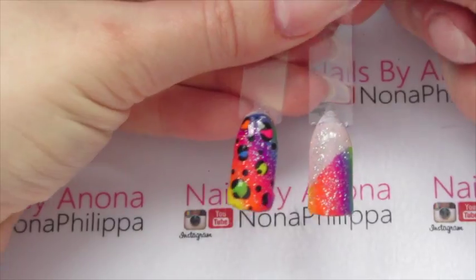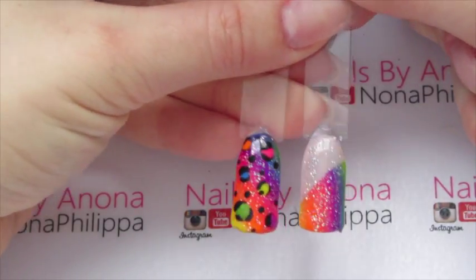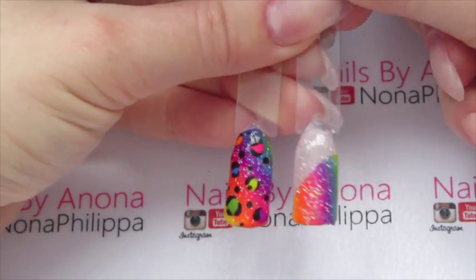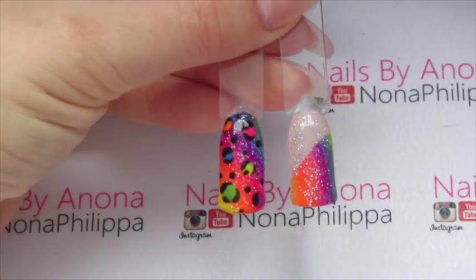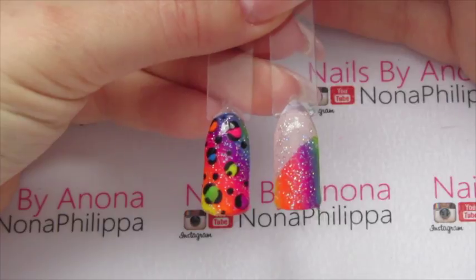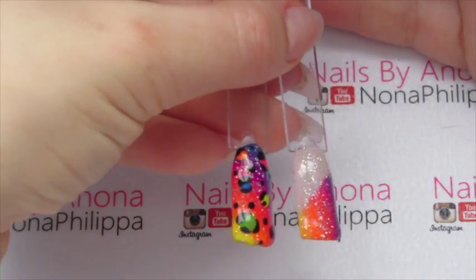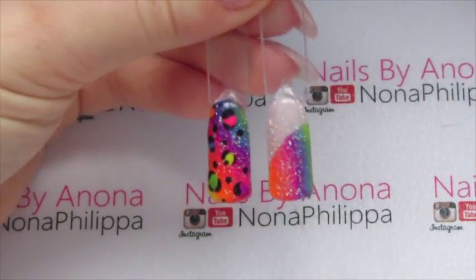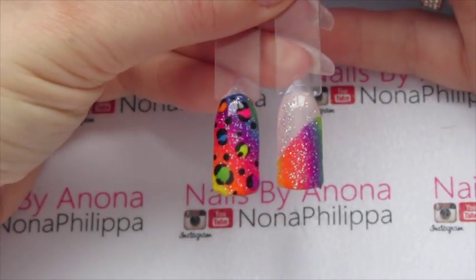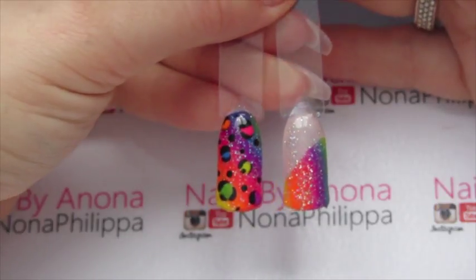Here are both looks together. You can see how nicely they go together because you're using the same colours and the same idea - it was a great idea to mix and match. You can do these in any colour range or colour order you want; you don't have to do the rainbow effect like I have. I hope you liked this video - please like and subscribe for future videos, and I'll see you all again soon, bye!